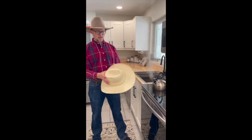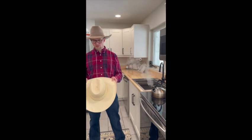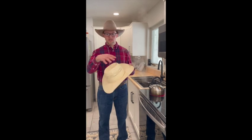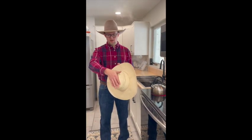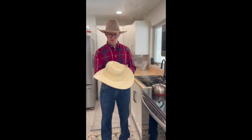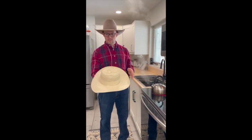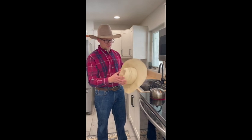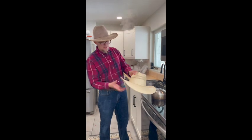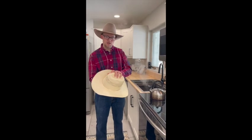Now that it's kind of round and centered, it's a really good idea to look at your hat off the steam more than while it's sitting on the steam. That will allow it to cool and allow you to make good decisions on what's level and what's not. Once you get the top the way you want it, we're going to put some divots in. This is where you make some decisions — different disciplines, whether you're a rough stock rider, a cowboy, based on how someone you admire wore theirs. Even if you want a big cattle crown with a pretty decent size divot, I would recommend starting with something smaller.